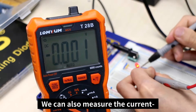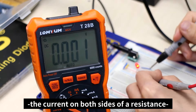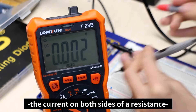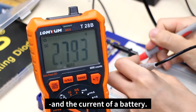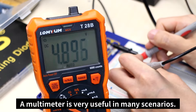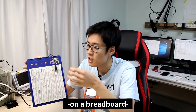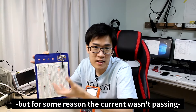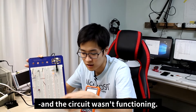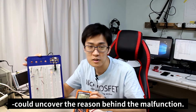We can also measure the current on both sides of a diode, the current on both sides of a resistance, and the current of a battery. A multimeter is very useful in many scenarios. For example, if you've made a proper circuit on a breadboard but the current wasn't passing and the circuit wasn't functioning, measuring the circuit using a multimeter could uncover the reason behind the malfunction.